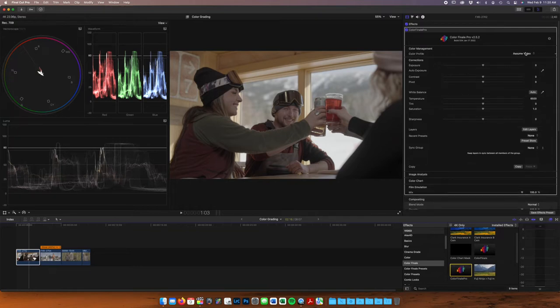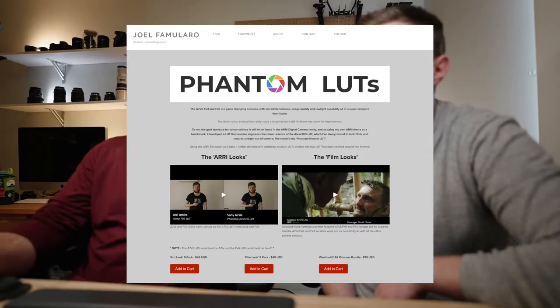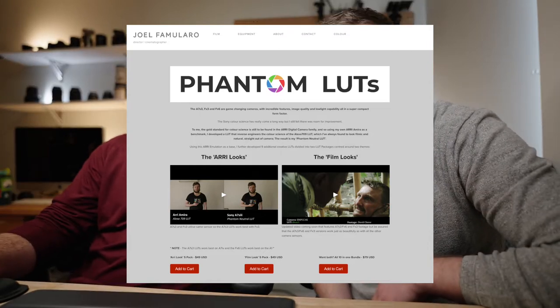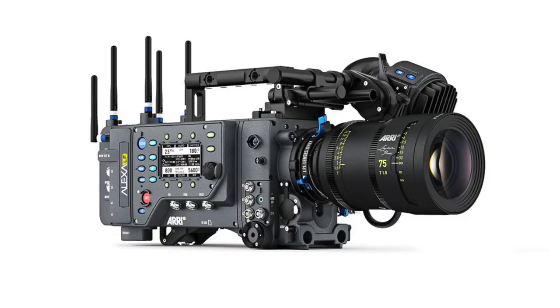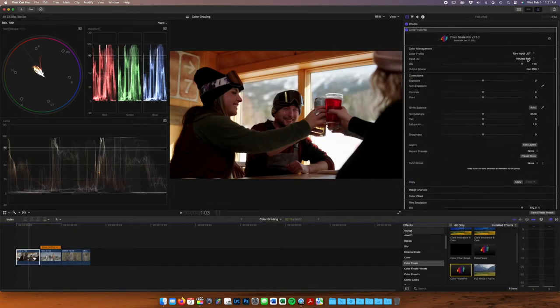We're going to start right off the bat with Color Finale. I'm going to start with my color management and input a LUT. We recently just purchased the Phantom LUTs for FX6, and they are awesome. For those of you interested in these LUTs — we are not associated with or sponsored by Joel Famolaro, but he's the one who put these together. They are generally designed to match other cameras with the Arri look. Arri is obviously a super high-end camera and their colors are amazing. They're famous for their skin tones, something Sony is famously bad at. What we're trying to do is convert log footage into a color space where the skin tones are a little more pleasing. We're running the neutral LUT almost all the time.